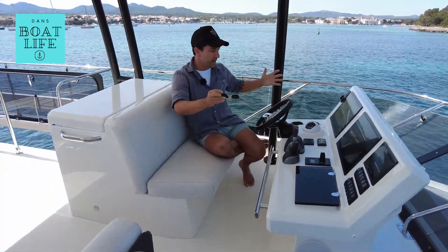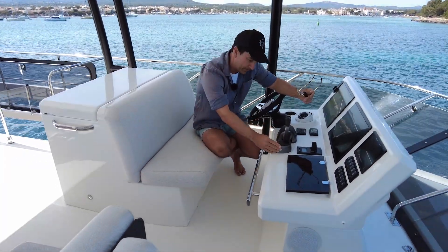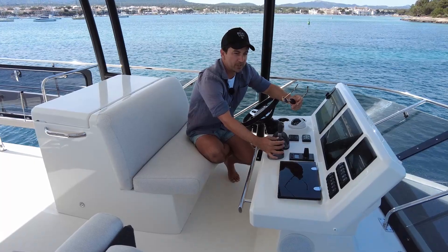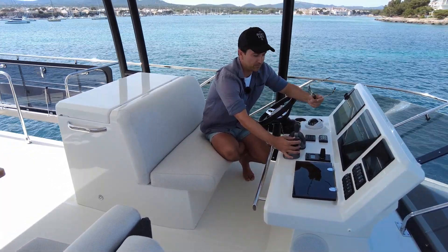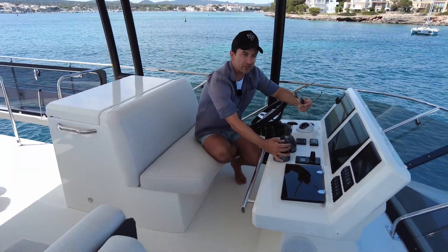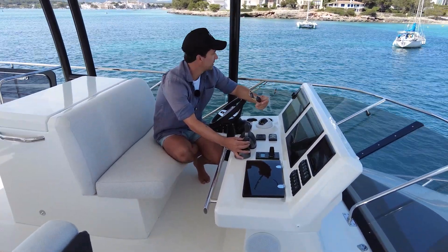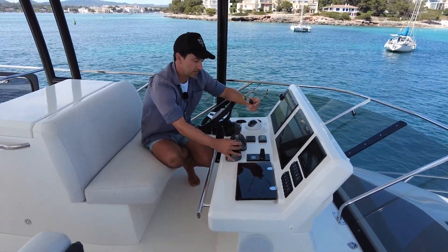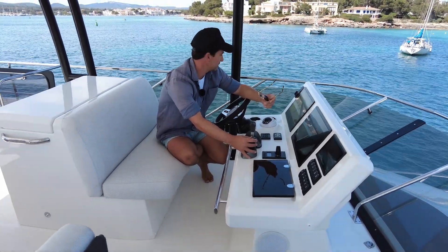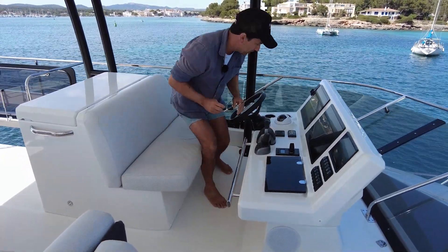Walkthrough starting right now. We're at the flybridge, so we have a joystick — that's quite interesting — through shaft drives. I've not really played around with these before, doing joystick through shaft drives. That's pretty simple. Compared to the stern drives, it feels quite smooth. Let me just slew it to the side. Wow, so the thruster activates when you slew the joystick to the side. That's kind of cool. You can just use it in the traditional method as well.